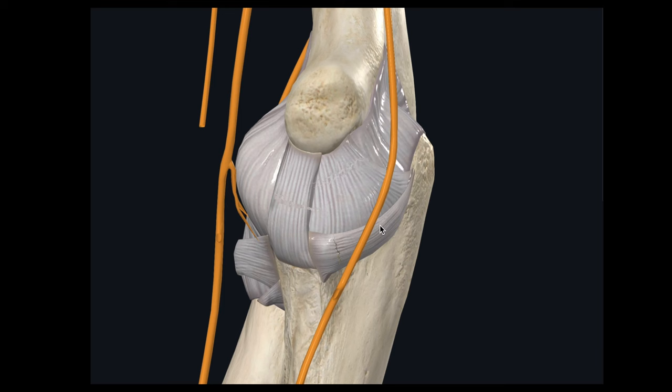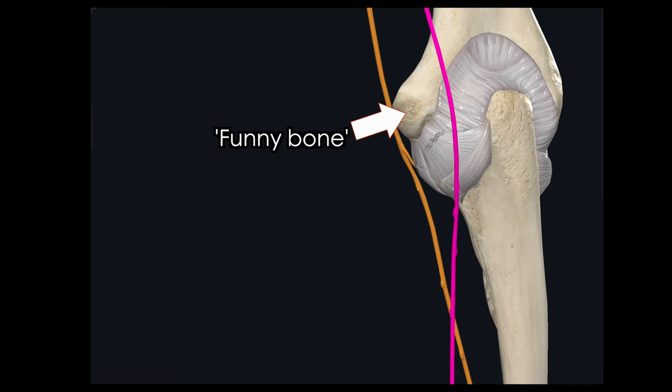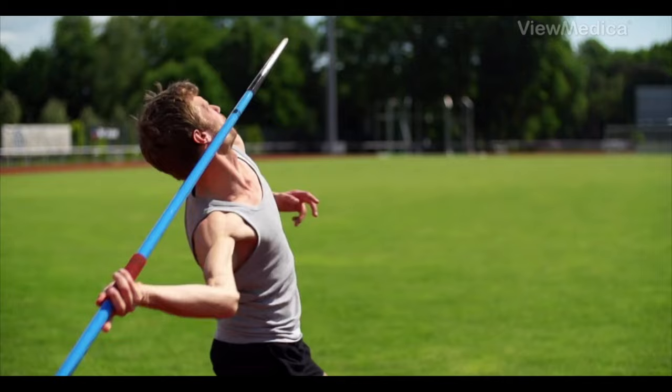This ulnar nerve is something to watch as well. It runs through the medial portion of the elbow — you might know this as your funny bone. It can become irritated in throwers, and sometimes it even snaps out of place and can rub against the bony prominence. It's possible that this nerve subluxes during the throw Purdy was making, and that can cause pretty significant pain. It can even cause numbness or tingling in the small finger and ring finger. Throwing athletes also typically report a loss of accuracy, velocity, and overall throwing effectiveness.